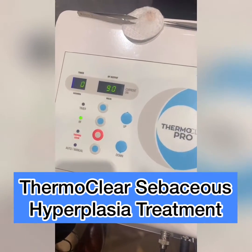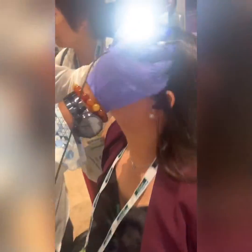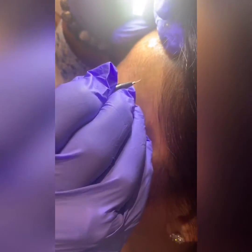Today we are going to be treating small sebaceous hyperplasia. We have our device set at 90. Because these are the smaller sebaceous hyperplasia, we are going to apply the probe to the sebaceous hyperplasia with no current and then we step on the foot pedal to apply current to dehydrate the sebaceous hyperplasia.